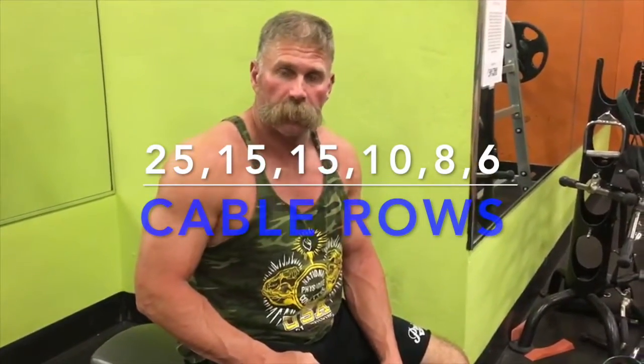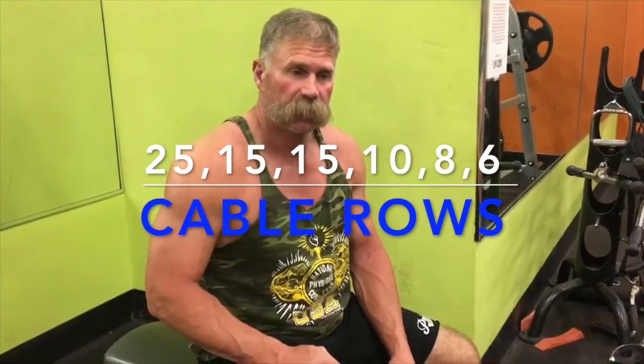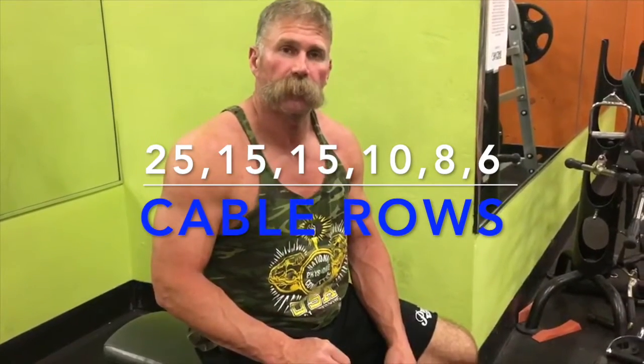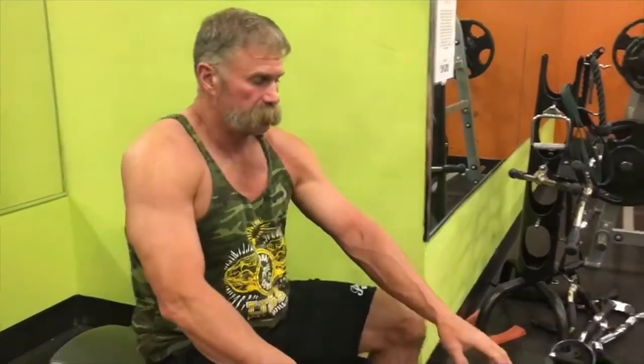Okay guys, we're going to do our cable rows. We're going to do sets of 25, 15, 15, 10, 8, and 6, and we're going to increase our weight as we go a little bit. We're not going to get too carried away with it because we want good flex, good stretch. We really want to activate that muscle we're targeting to our fullest extent. Sometimes when we get too heavy, we can't get that full good flex. So we're going to keep it moderate weight, concentrate on the pinch and the flex at the end, so we can really work that muscle to its fullest extent.